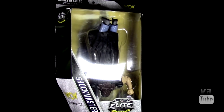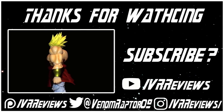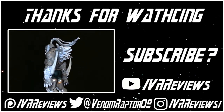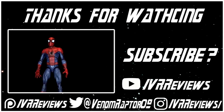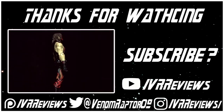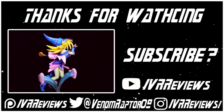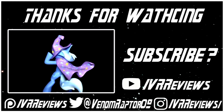That's Shockmaster — until next time, goodbye! Thanks for watching. If you enjoyed it, feel free to like the video or subscribe. You can also support me on Patreon at patreon.com/vrreviews, follow me on Twitter at VenomRaptor09, or follow me on Instagram at instagram.com/vrreviews. Thank you and goodbye!